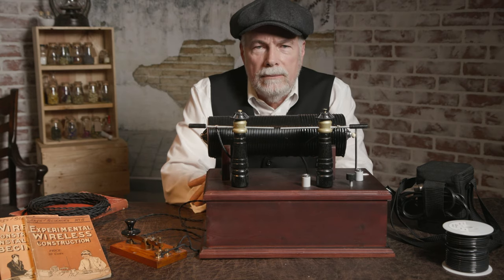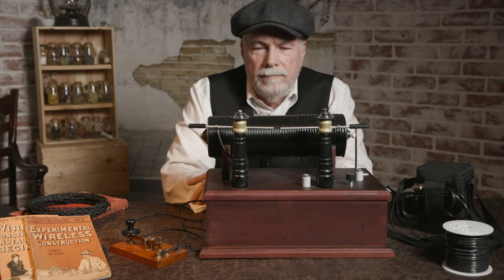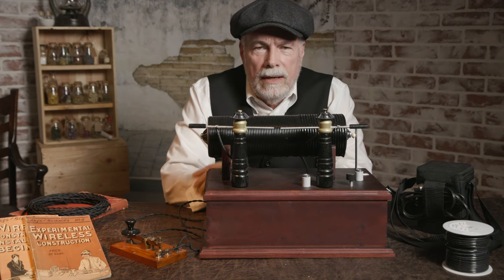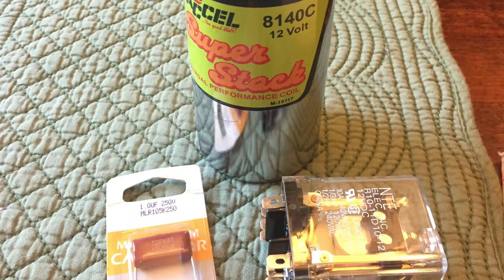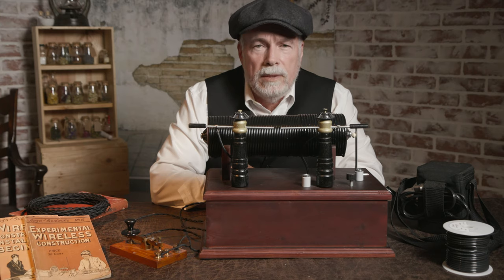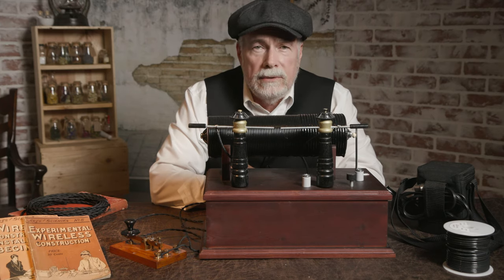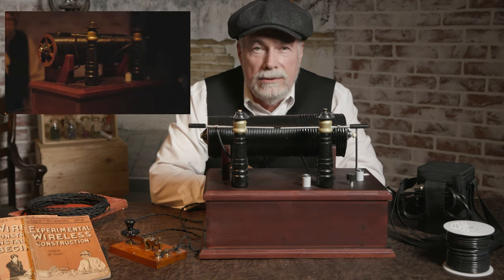This one is a 1912 to 1920 spark gap transmitter — anywhere in there would be the same design. Since I am an amateur radio operator, I've always loved this type of technology. I built the inside with modern technology, and I've been asked why not just make a dummy prop and CG the spark. What fun is that? Let's just do something that has some high voltage and is dangerous.